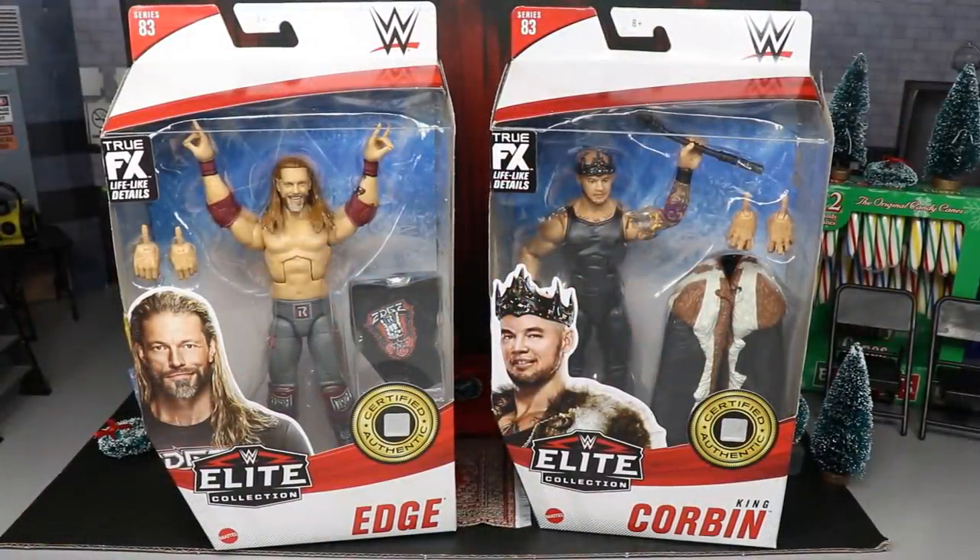What is good everybody, welcome to an epic Mod Am Toys video! Today ladies and gentlemen we have a brand new two-in-one WWE Elite review, and it is on the brand new Elite Series 83 Edge and King Corbin figures.